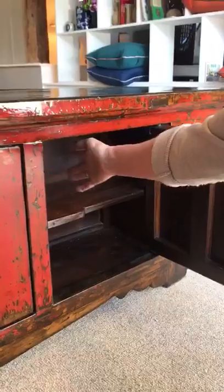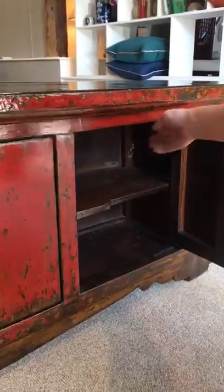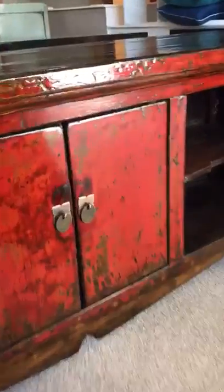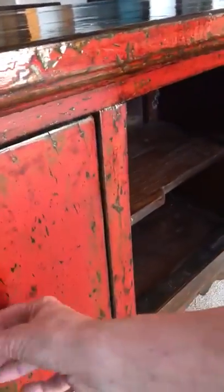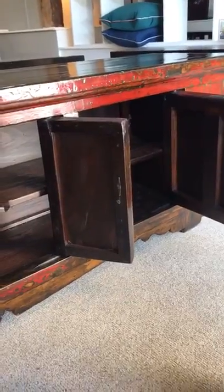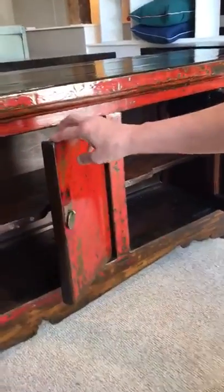The cupboard goes the full length of the cabinet — there are no dividers between the cupboards, so it's really useful. The cupboard doors come off, meaning you can load it with media accessories, boxes, whatever you need. If necessary, we can make provision for cable access through holes in the back.